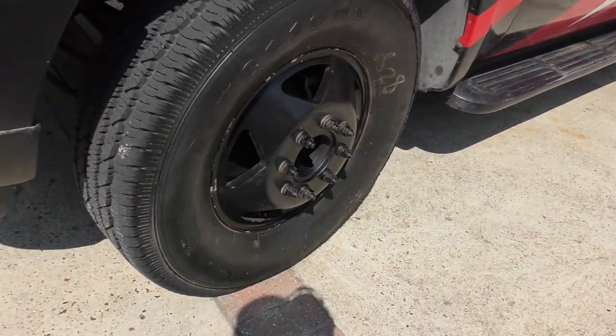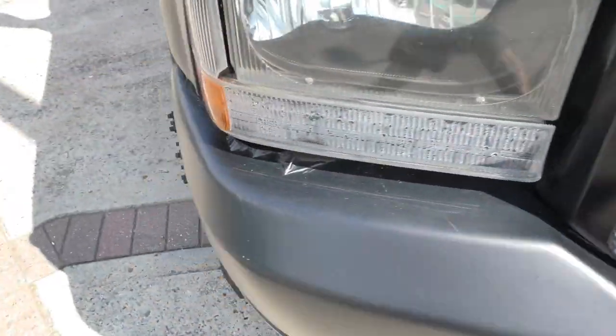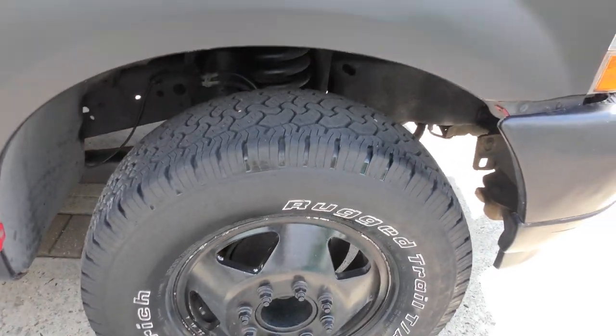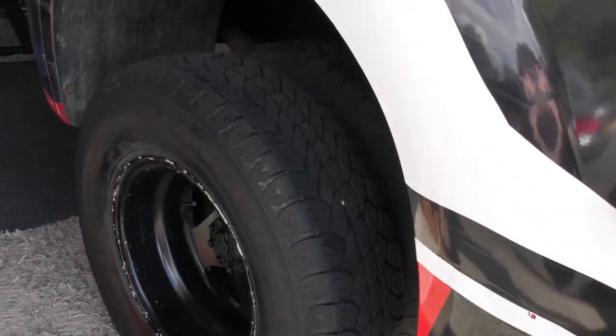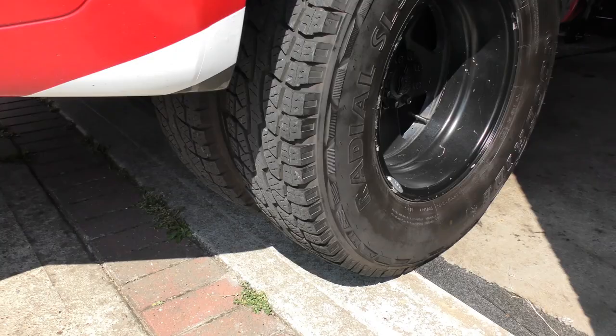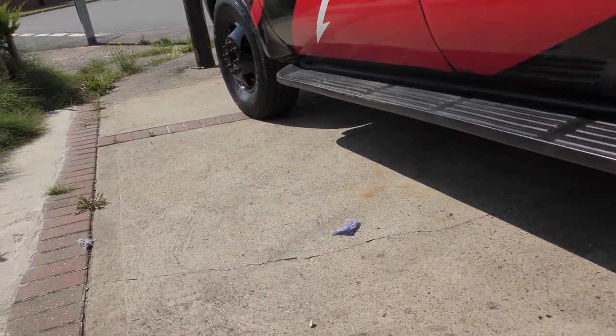So there we go — matching fronts, matching tread pattern. These two match and these two match, so matching brand on both axles. The fronts are the right sizes, not necessarily matching brand, but do you know what, a lot better than it was. So there you go — on this very, very hot day I am knackered. Glad I had a haircut. Check out my videos, like, share and subscribe!